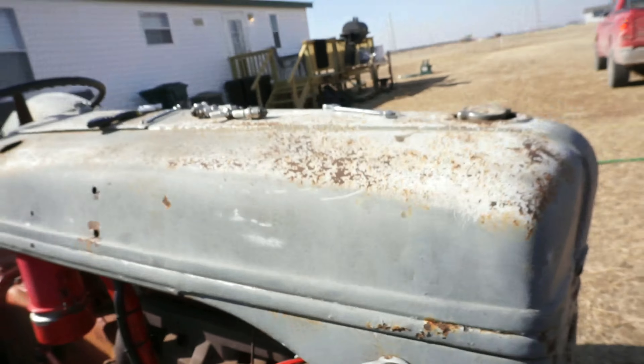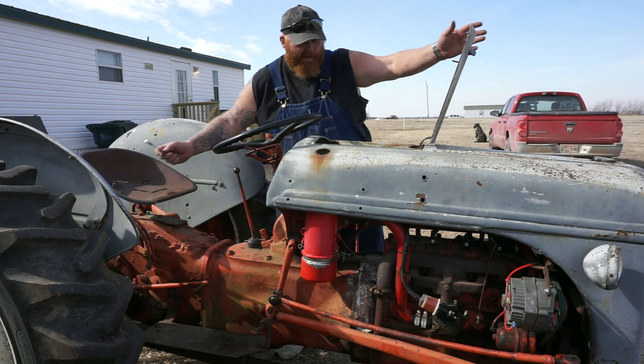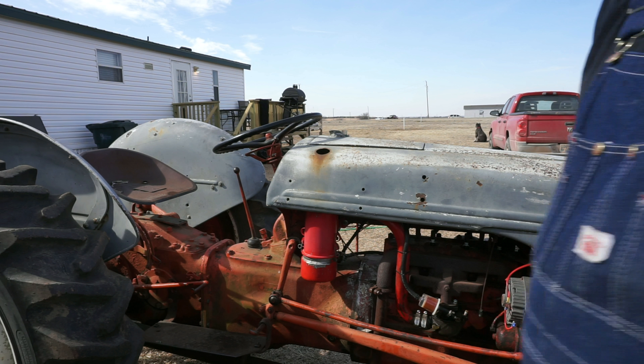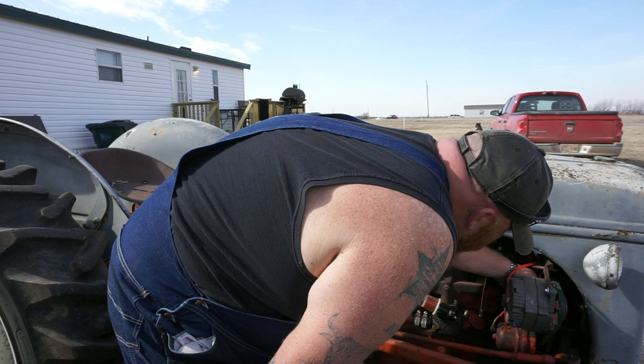I'm going to take that resistor out and just connect the wires so I get 12 volts solid from the key to the top of the coil, because it's internally resisted — I don't need the resistor in line. Let's see what happens. I double-checked everything. There's plenty of fuel down in the filter right here. This should be enough to at least get it started. I'm really nervous — I don't want anything to blow up.